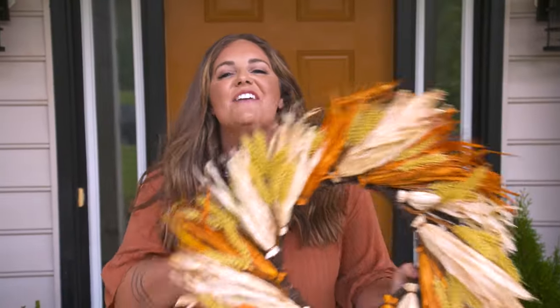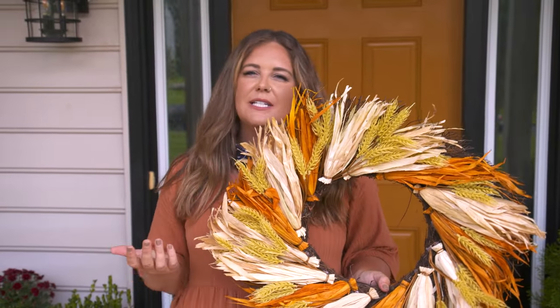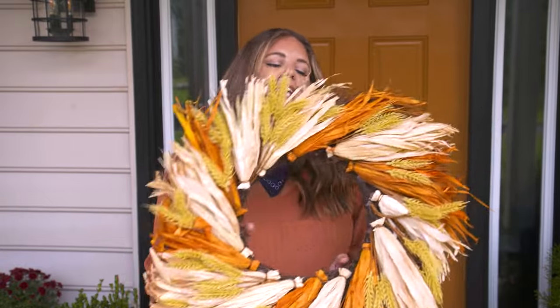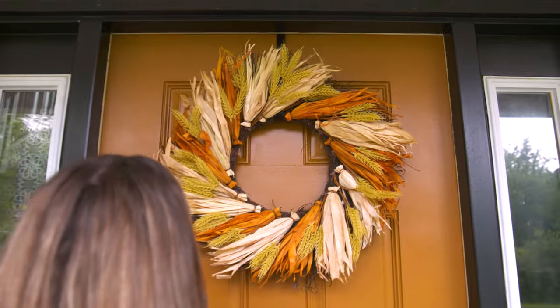We're gonna add a fun fall wreath to the front door to finish off this look. A wreath is a great way to add some personalization because there are so many different styles, shapes, and colors. To hang mine, I'm just gonna use an over-the-door hook — pop it right on, easy as pie. Pumpkin pie, of course, for the fall.